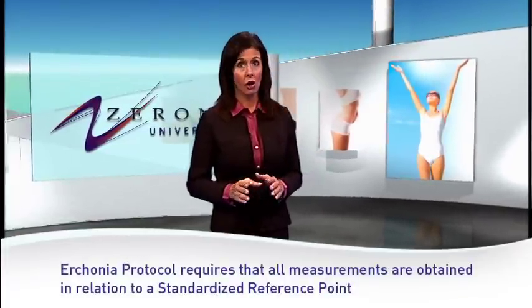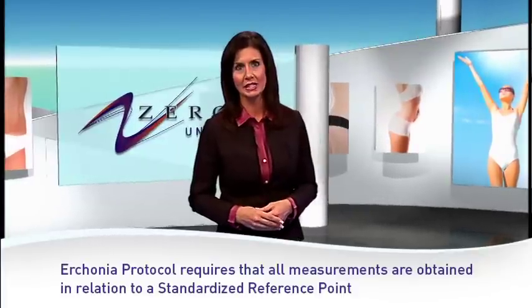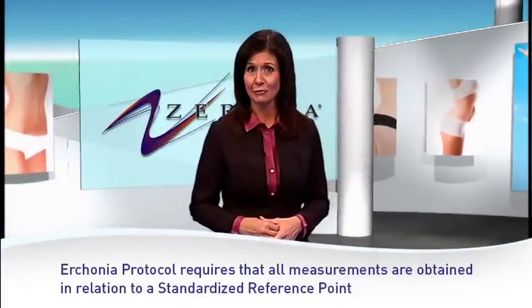To ensure consistency, SBMI protocol requires that all measurements are obtained in relation to a standardized reference point. These standardized reference points are as follows.